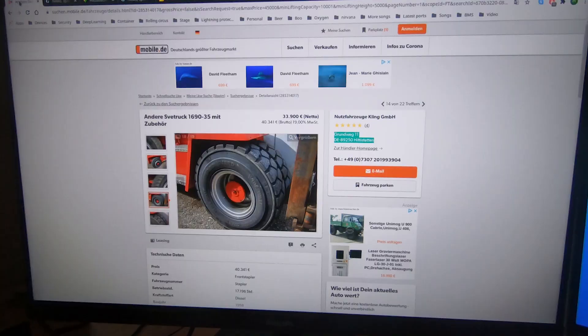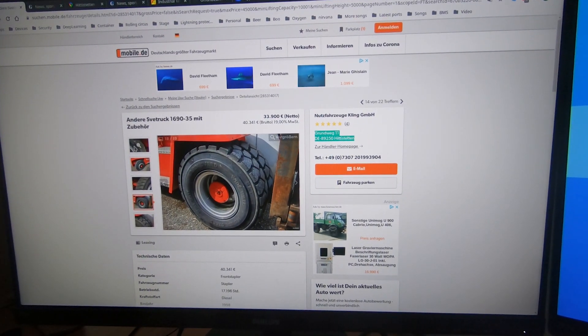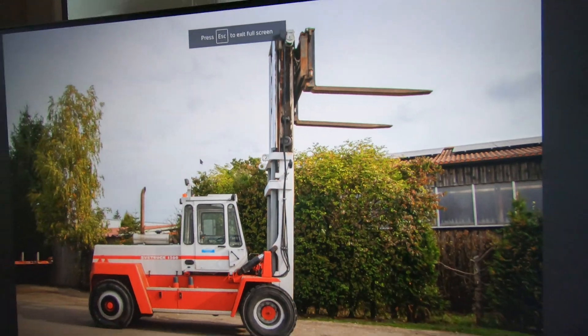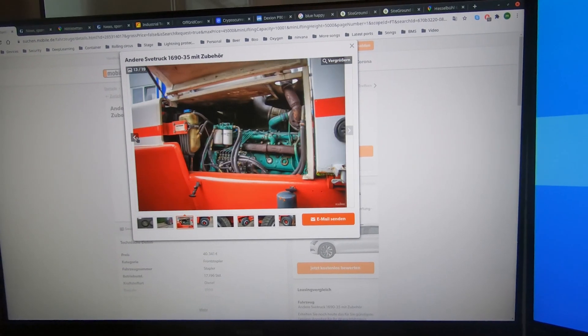We're looking now at a SWTruck 1690 35 for 34,000 euros. This is a forklift that can lift 16 tons up to five meters. We need this to be able to stack containers three containers high. Big big big forklift.